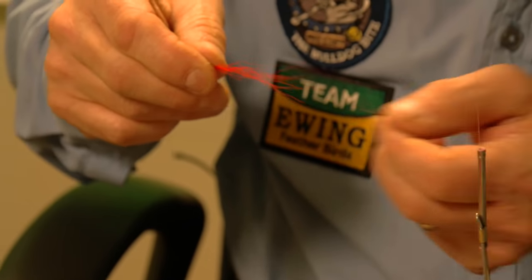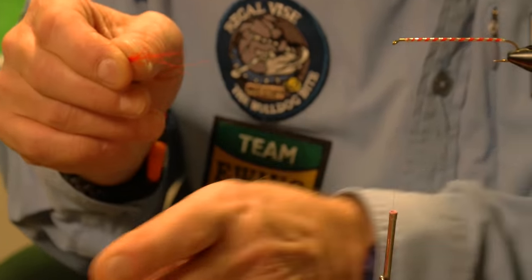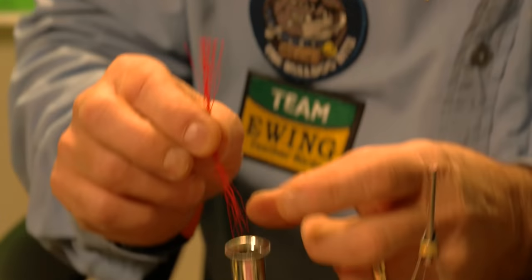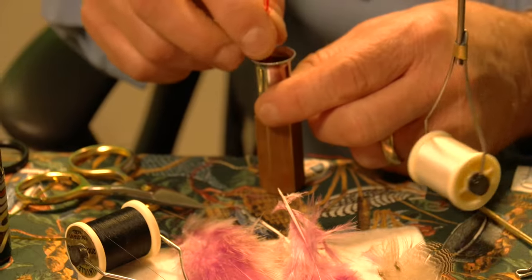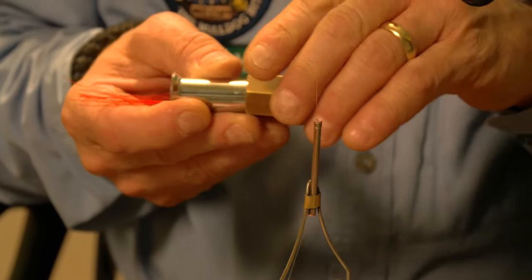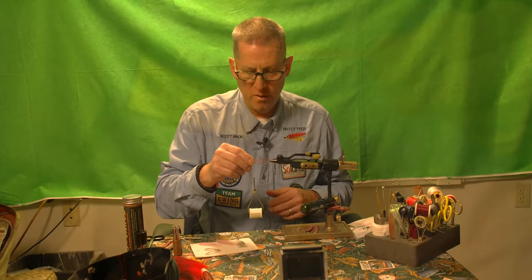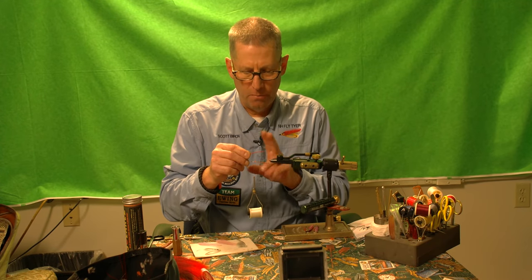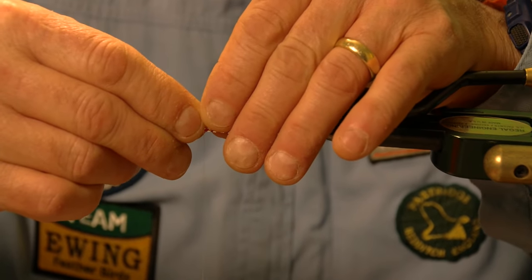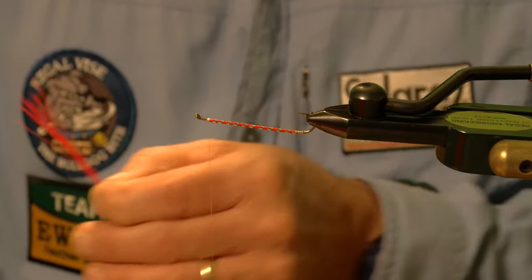Then I'm going to stack these. You can hand stack them — line up your tips and do a little maneuvering with the hair — but you can achieve the same thing by using a hair stacker, which puts all the tips right to the bottom. Then I point the butt end towards the rear of the fly so when I pull the material out it's oriented the way I want it. You want the bucktail to be really sparse. I've measured this from the tie-in spot and I want it to come just right where the barb of the hook is, so I cut it off.